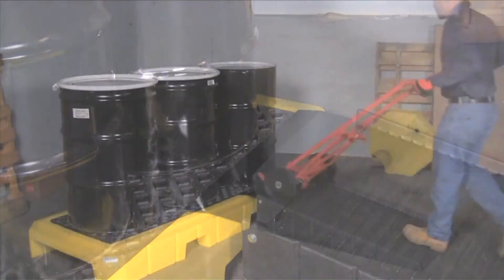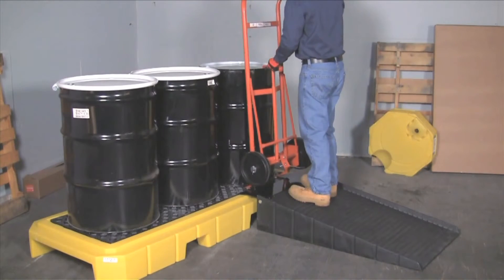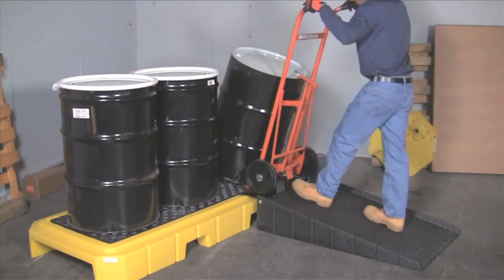The optional heavy duty loading ram quickly clips onto the side of the pallet, allowing drums to be loaded or unloaded without the use of forklifts or other equipment.